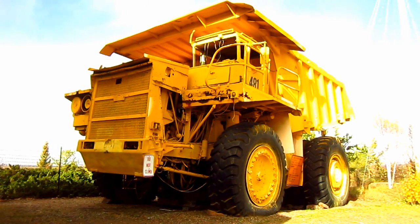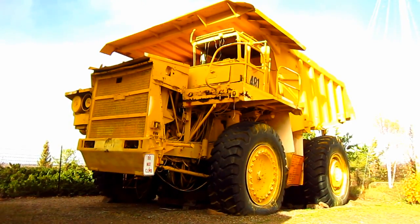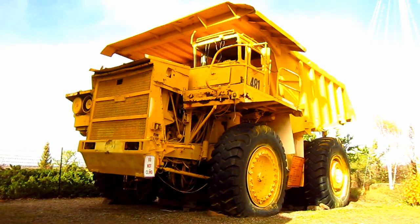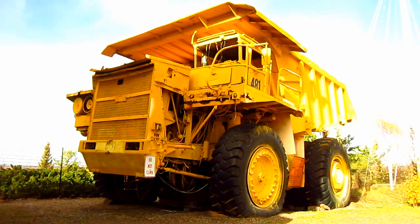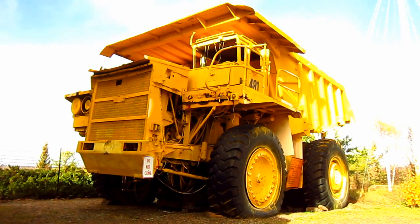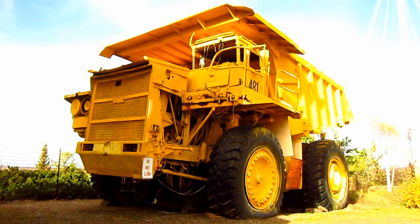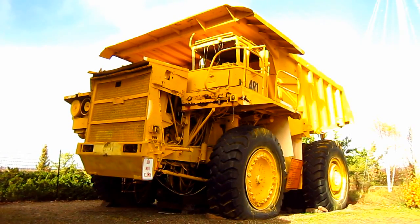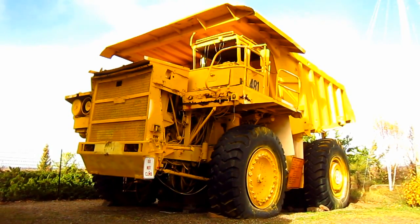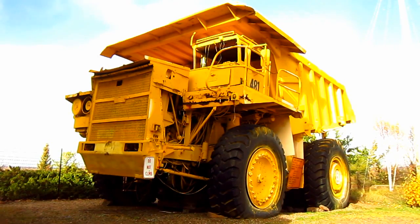The M85 went into full production in 1964, and the following year in 1965, Unit Rig launched an even larger mining truck, the M100, which is what you are looking at right here. This particular M100 is retired and now sits on display in Minnesota as a monument to the iron mining industry.